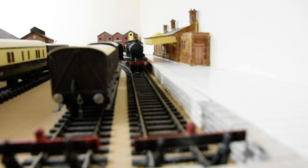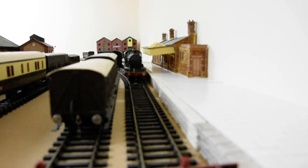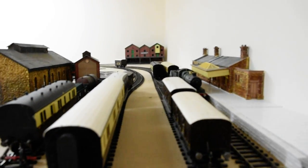The locomotive that you can see there is my radio controlled one, so I can use that to test the track before I start wiring it up for the other locomotives which are all DCC. So there we are, that's where we're up to at the moment.